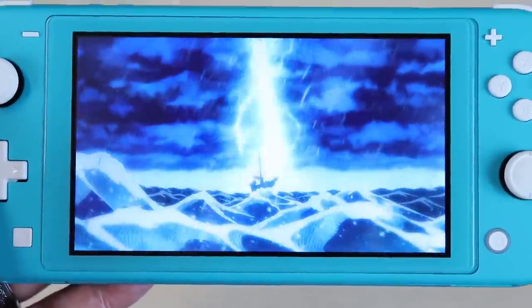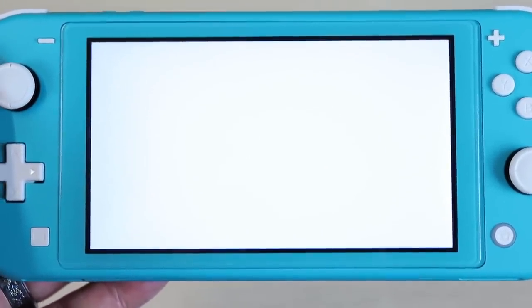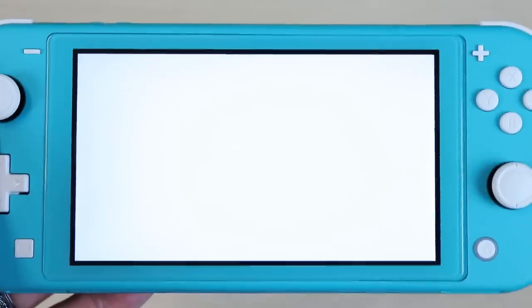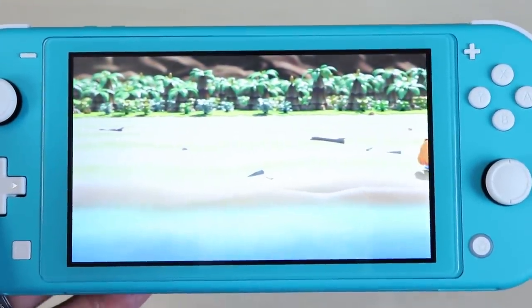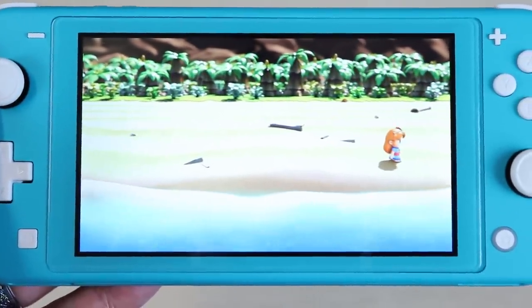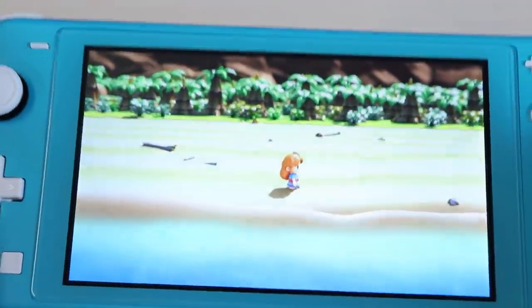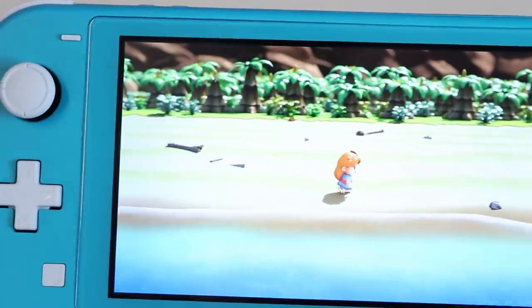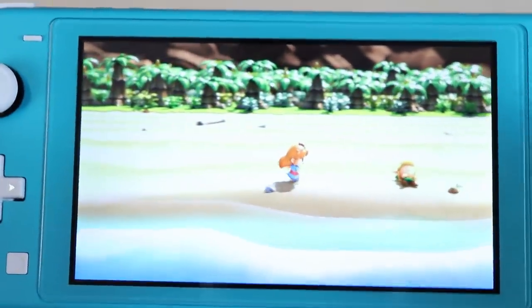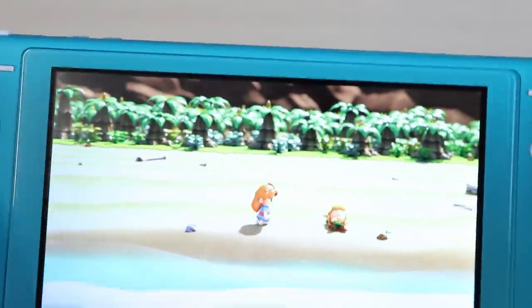And here's Zelda: Link's Awakening. My first time booting it up — surprisingly, there was no update. I'm not used to that. Normally there's an update even with Nintendo games, but this one just boom, let's play it. Look at that beautiful screen. I really can see using this as a handheld. That's what it's meant to be. I love the Nintendo Switch, but I very rarely ever use the original in handheld mode. It just did not feel comfortable to me.